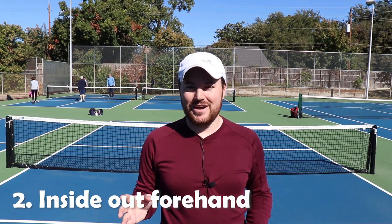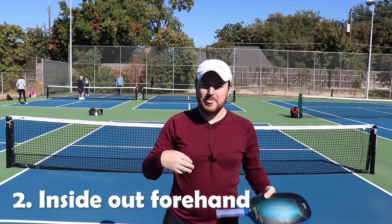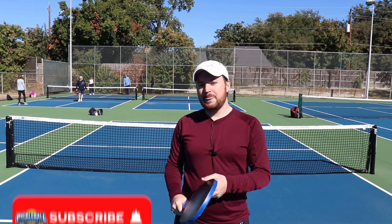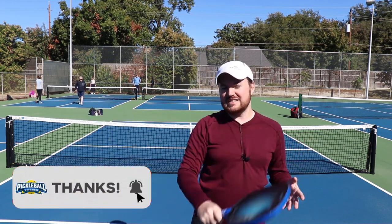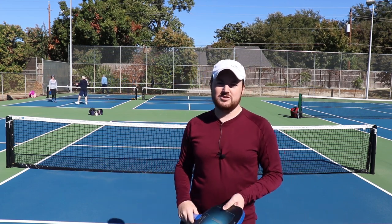Number two: the inside out forehand. This shot is awesome — so much fun. When you start to get better in pickleball, your smashes and your volleys at the net will become a little bit more predictable. People are starting to get those balls back amazingly. So one way to really trick them up is to fake them out and do what's called the inside out forehand. Let me show you what it looks like.